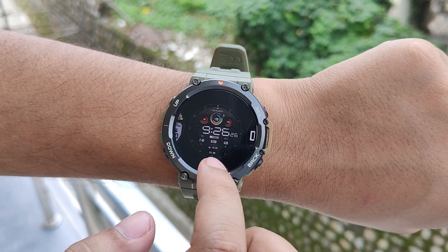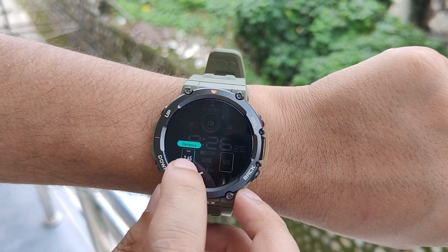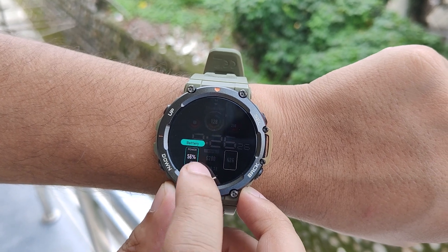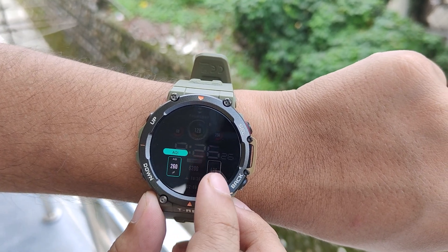Depending on the watch face you have selected, you will get different options. Like in this watch face, you can customize what metrics you want your screen to display. You can switch between distance, calorie, battery, and AQI.